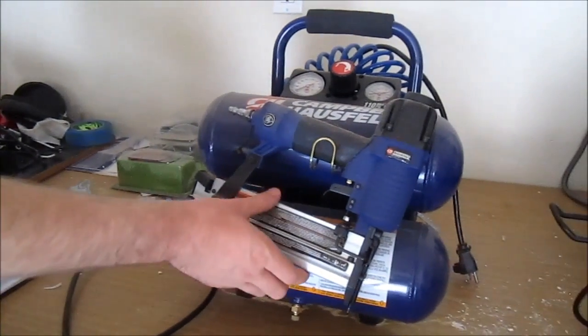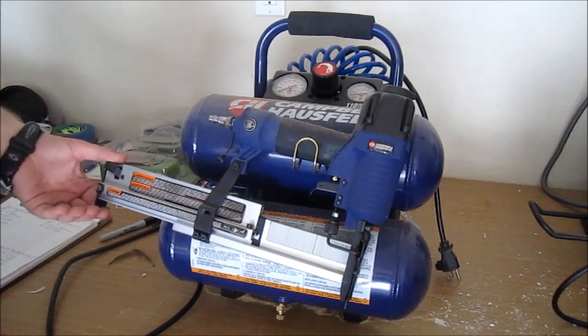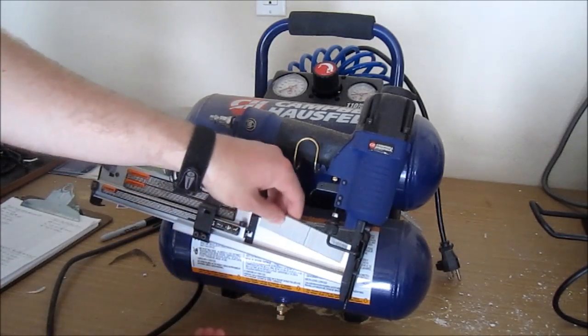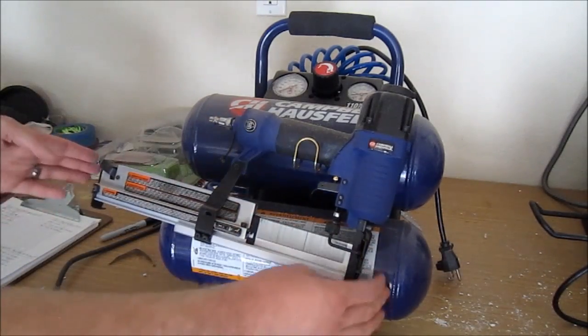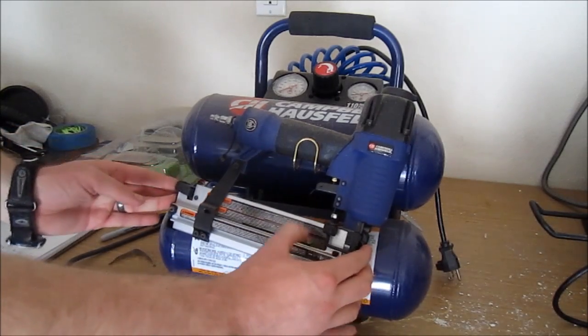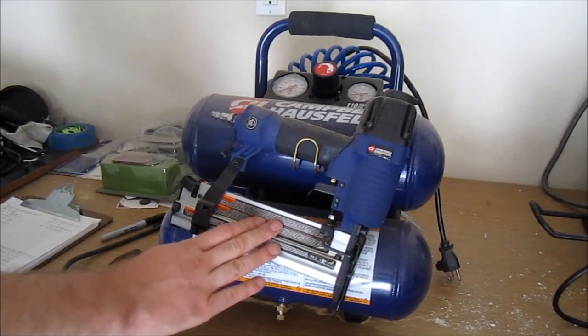On here you'll see that we have the gun and the gun releases with the button on the back. You load your staples in right up top right there as you can see. And then after you've loaded them in — your staples or your nails, either one — you just push it forward and lock it back in place. Very easy loading.